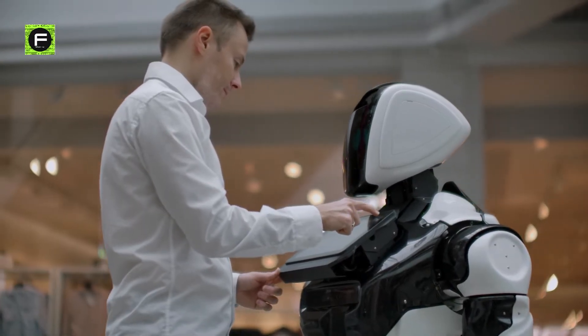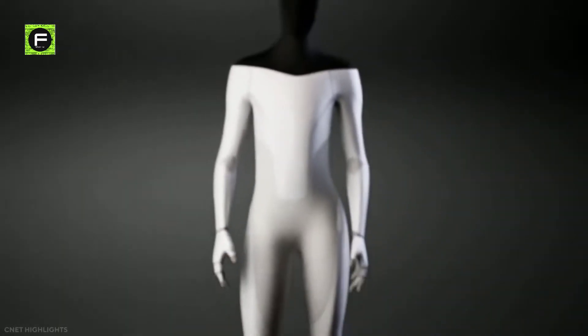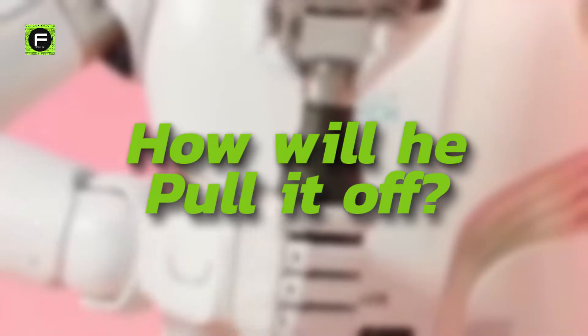Making humans interplanetary by colonizing Mars is Elon Musk's dream. And it seems the use of the new Tesla robots is part of Elon Musk's plan to achieve that dream. How will he pull it off?